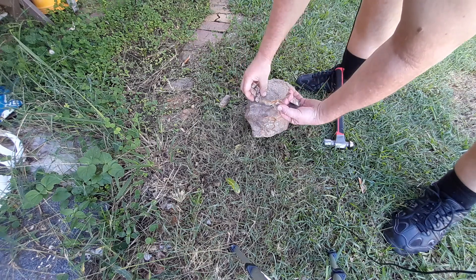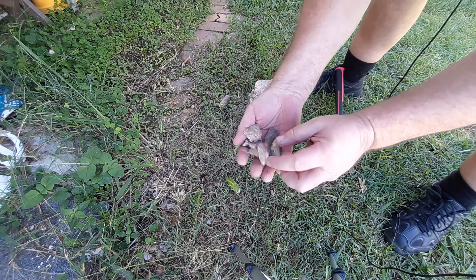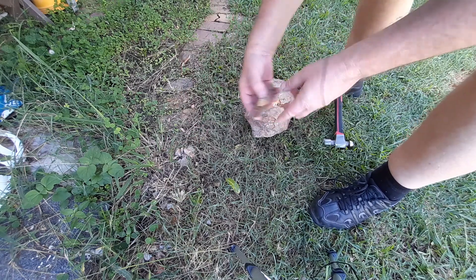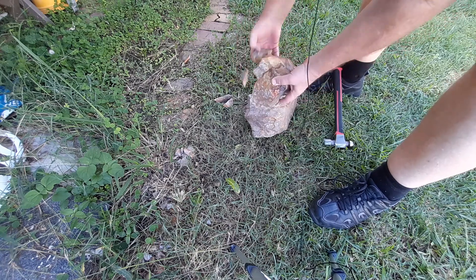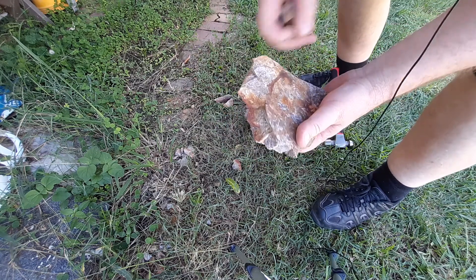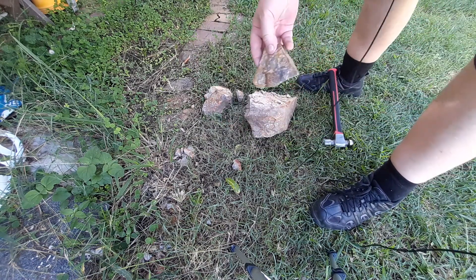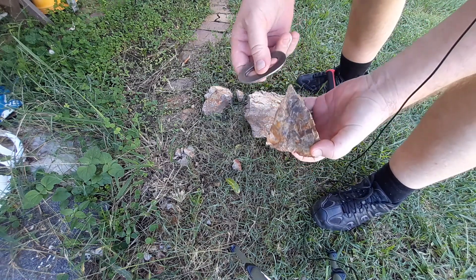Now all that little stuff is pretty useless — the smaller stuff is not real good, which I pretty well discard. But the bigger stuff, as you saw, that's a good usable piece. I would keep that piece, I wouldn't break that up. Nice piece there — nice sharp edges.